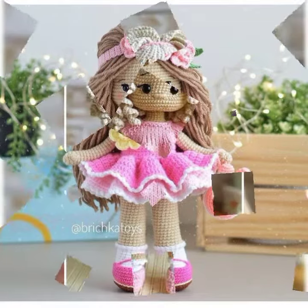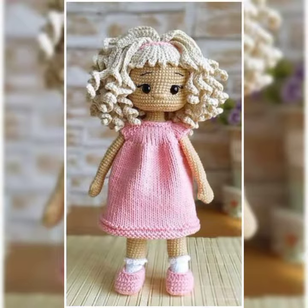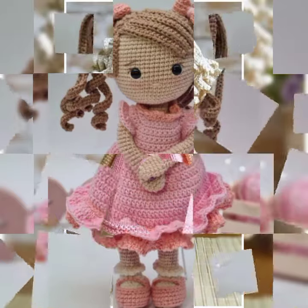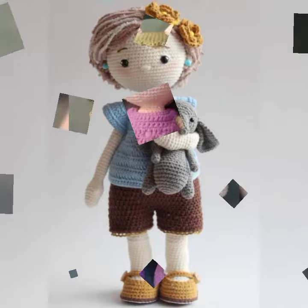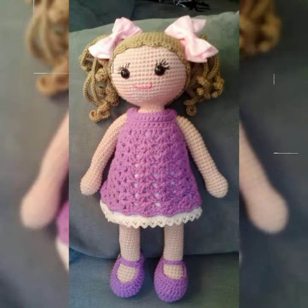So guys, in this video I am showing you origami and design ideas — amazing and beautiful design ideas. Hopefully guys enjoy this video.